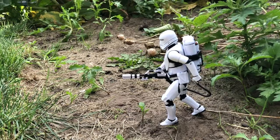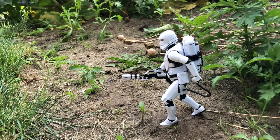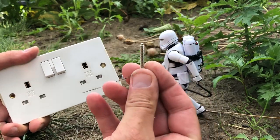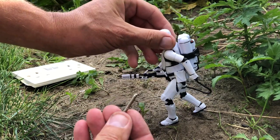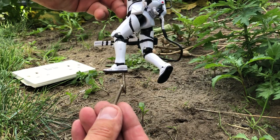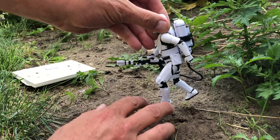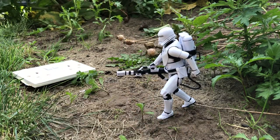Quick fix for those in the UK: if you get an old plug socket, this screw fits perfectly in the peg hole underneath the action figure's foot. Use that as a balance. There we go.